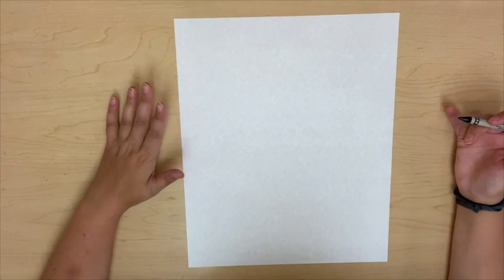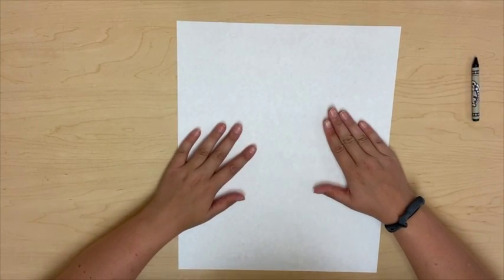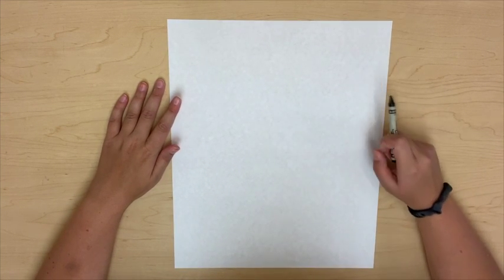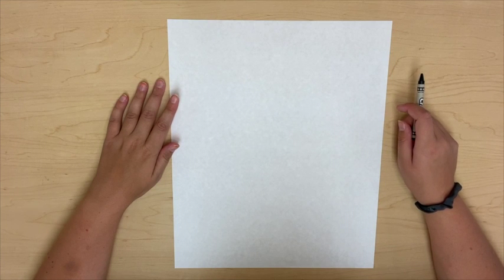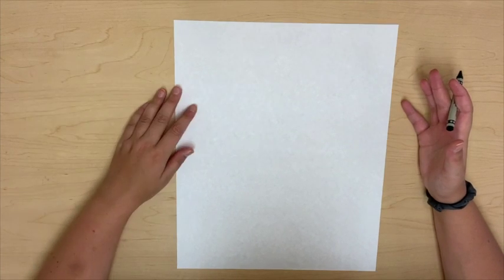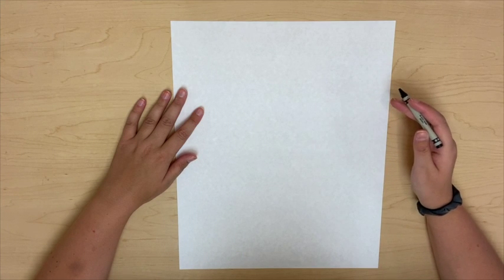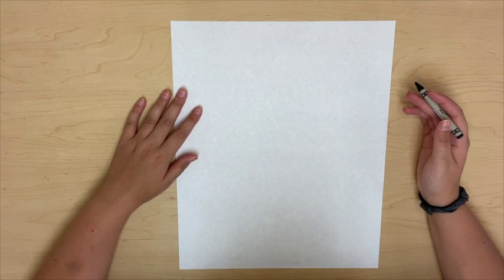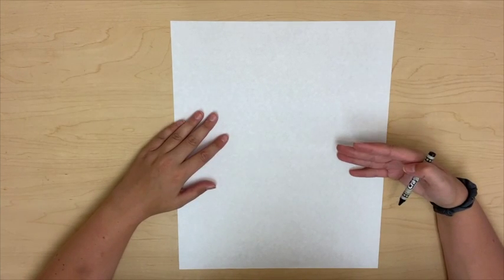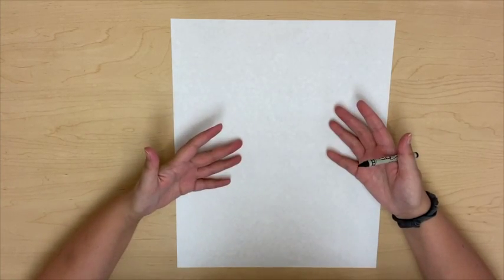So to start drawing our magical shaped castles, the first thing you're going to need is a piece of paper. Now you can use a pencil for this next step, but I'm going to use a crayon so you guys can see it better. I would definitely recommend using a pencil because when you use a pencil you can erase your work. When you are only using a marker or a crayon or a colored pencil, your work cannot be erased — it is permanent. Permanent means that it cannot be gone.